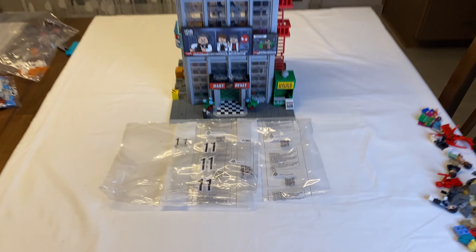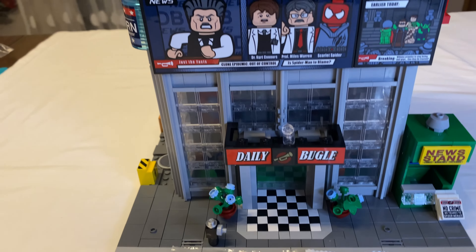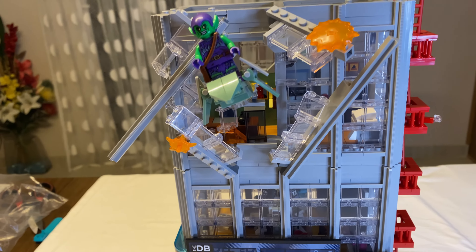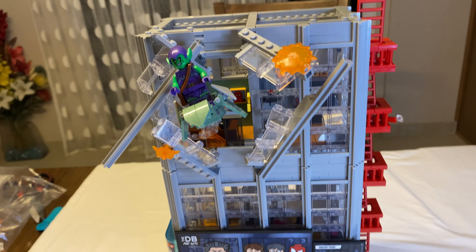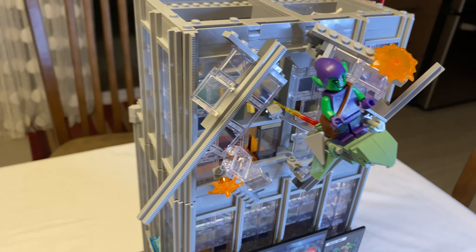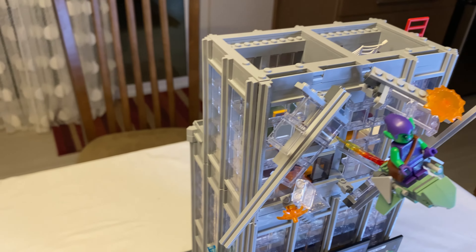On to bag seven. The second floor offices are starting to take shape. We see all the coffee cups, donuts, coffee machine, and there's a water cooler back there. The elevator too. And no, that's not Ron Burgundy — that's Ben Urich just hanging out on the top of the second floor waiting for me to finish the build.